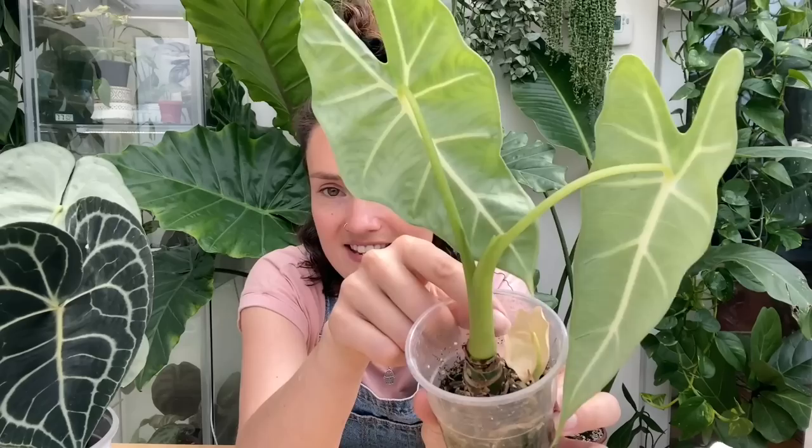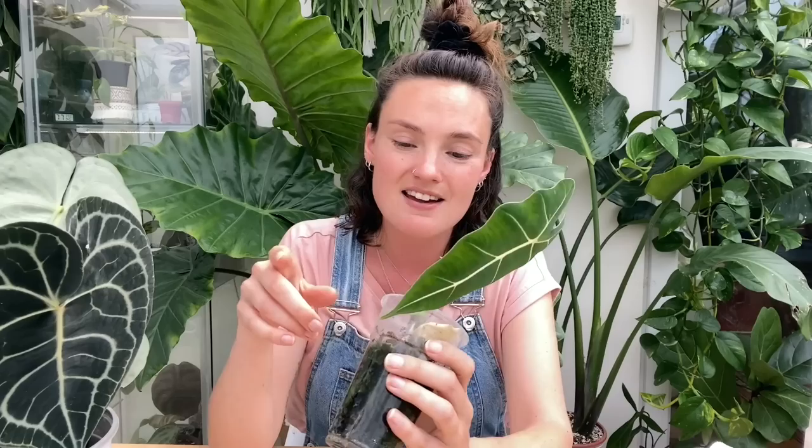Today I've got this little alocasia frydeckii that's been in a cup for a very long time. She sprouted another bulb a little while ago and as you can see that leaf has now turned completely yellow, so I think it's definitely time for her to be potted up in a bigger pot and potentially divide this bulb to get a brand new plant going. My potting mat for once is not full of soil — I did actually empty it out, which is something I'm so bad at doing.